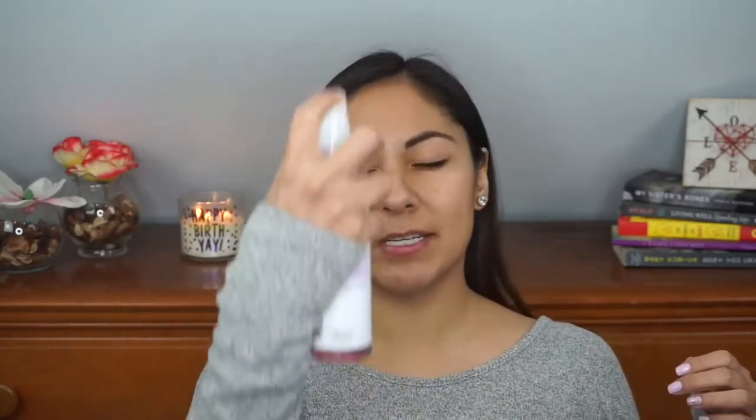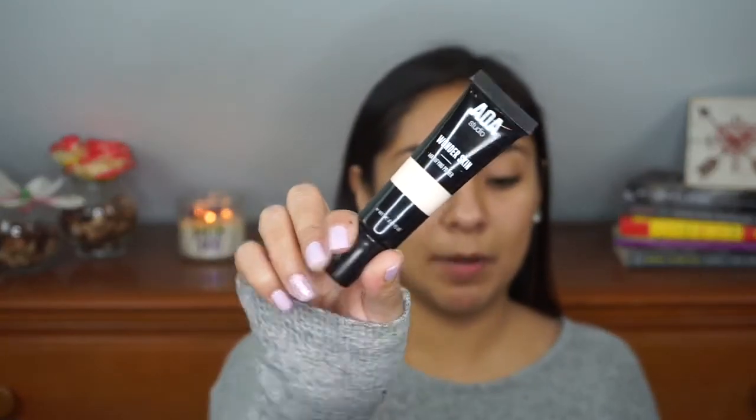I'm going to go ahead and put this facial mist all over my skin just to be hydrated. Then I'm going to take the AOA mattifying primer from Shop Miss A and put it on the oily parts of my face. The reason I'm putting it on first is because if I put it right before applying foundation, it tends to take a little bit longer to dry. So I'll do my eyes first, and by the time I'm ready for foundation it'll be good to go.